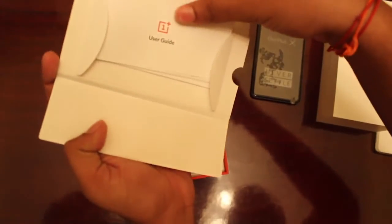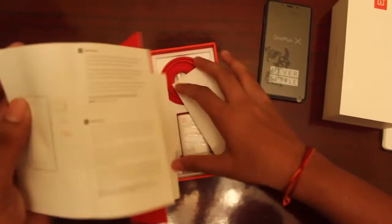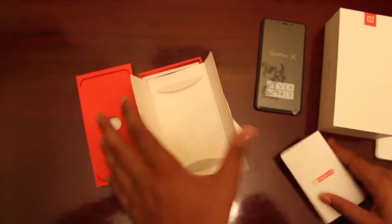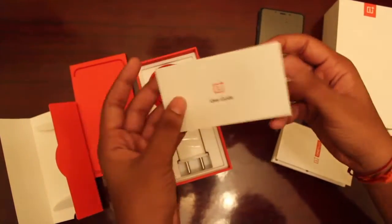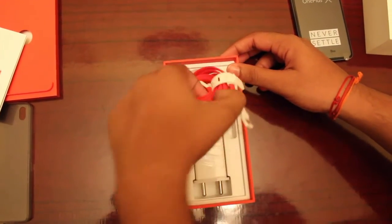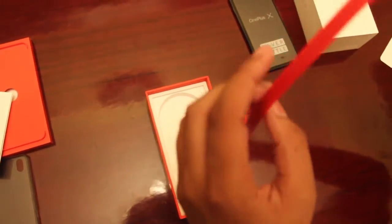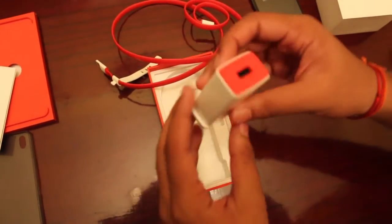We also get a user guide as well as a quick start guide. The quick start guide provides basic tips on how to switch on the OnePlus X for the first time, while the user guide covers proper usage of the mobile. We also have the OnePlus X data cable, which is quite thin, and you should appreciate the OnePlus X for its amazing design.